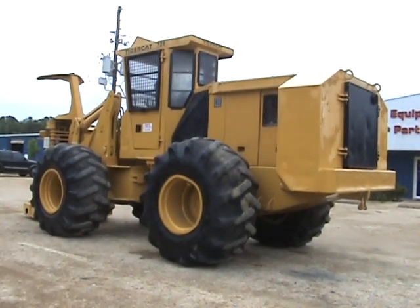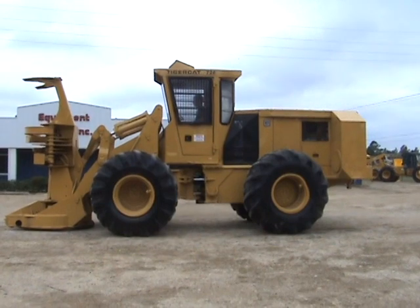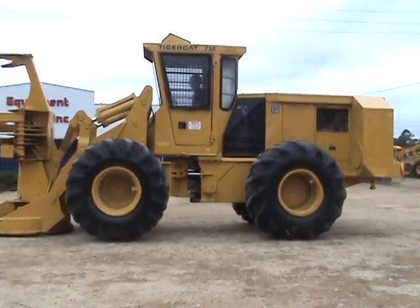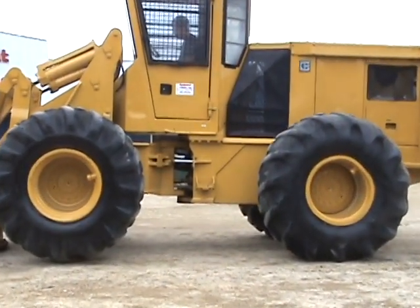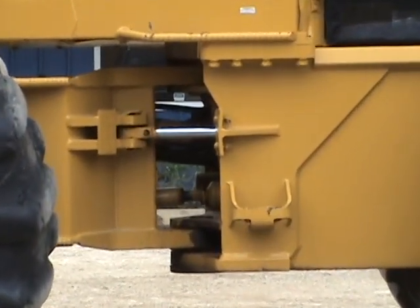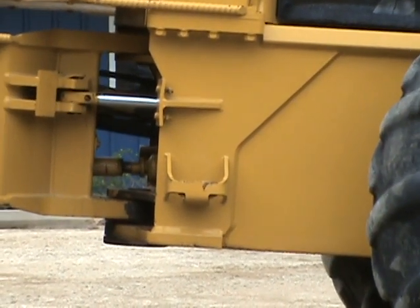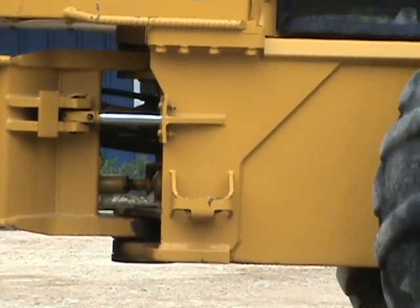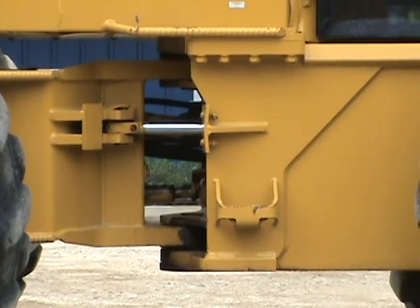Straight tractor. Here we're going to look at center pins — your upper and lower frame articulating pins and bushings. Raising the machine up and down so you'll be able to see any slack in this area. Zooming in for a closer look. The center section of this machine is tight. There is no movement in the center.